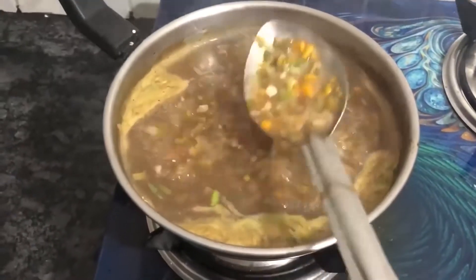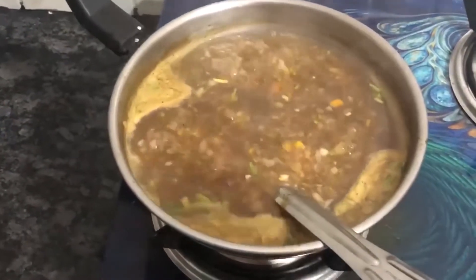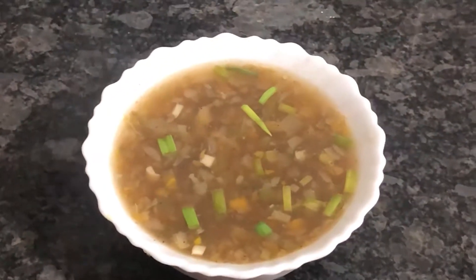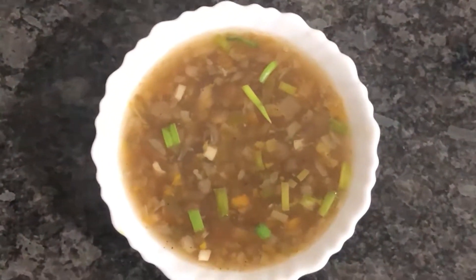I am going to serve the soup. I have served the soup in a bowl. It is healthy and nutritious food.